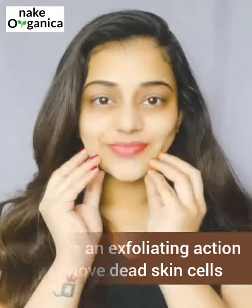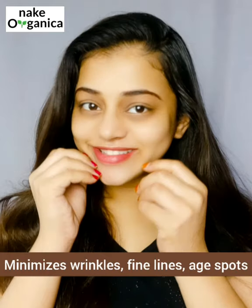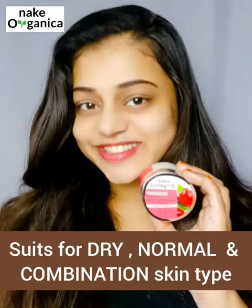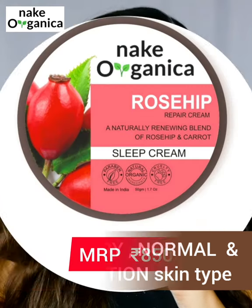With regular usage, this makes our skin soft, reduces fine lines and wrinkles. I personally love the texture of this cream. It gave a glowy look and evened out my skin tone.